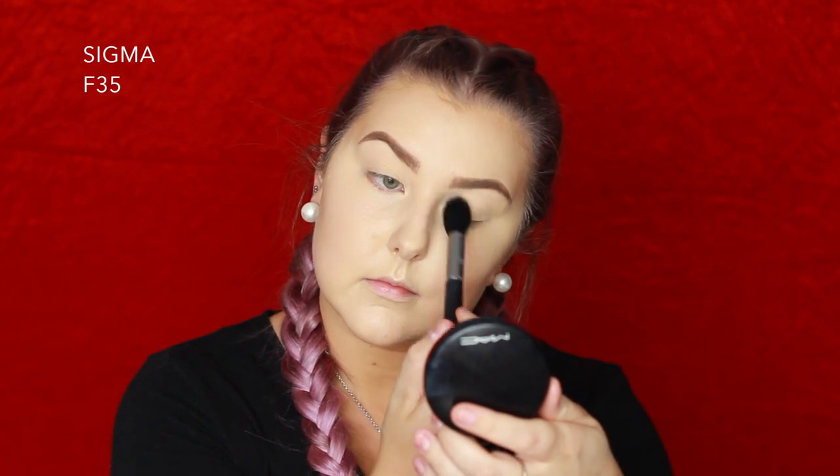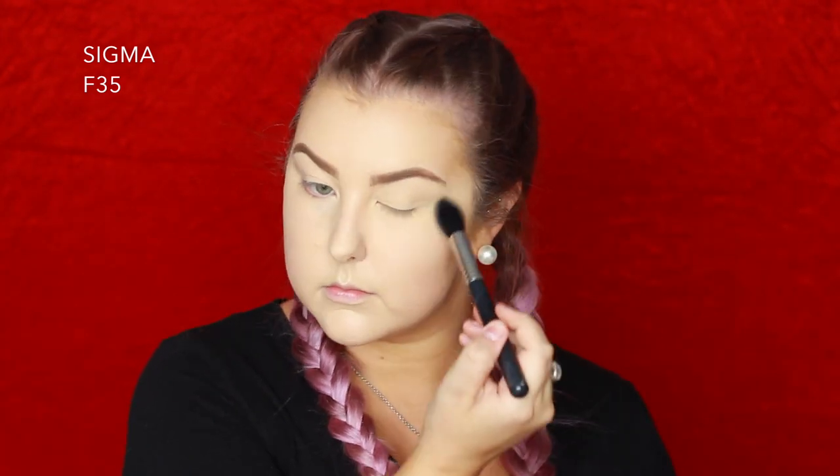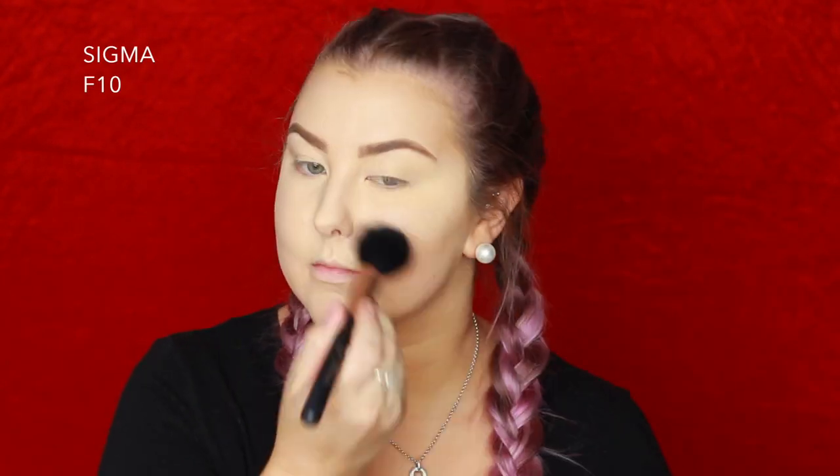Applying that to the center of my face as well as under my eyes, and then to set everything I'm going in with the MAC Mineralized Skin Finish Natural in Light Plus, pressing that into all the concealed areas. For the rest of my face I'm taking the Australis Fresh and Flawless Powder in Tan and buffing that into my skin.